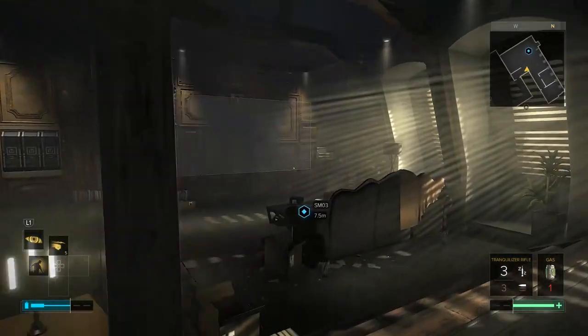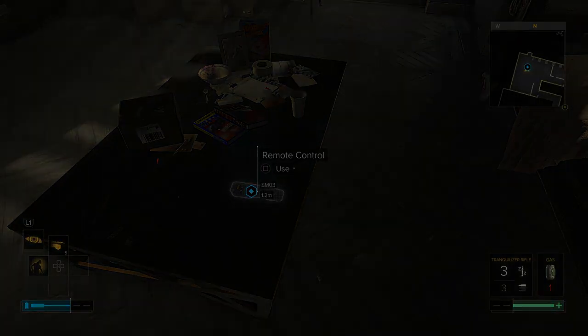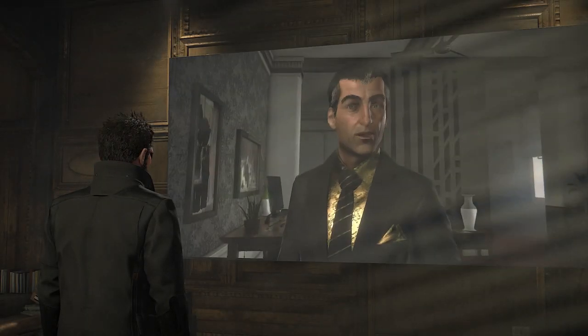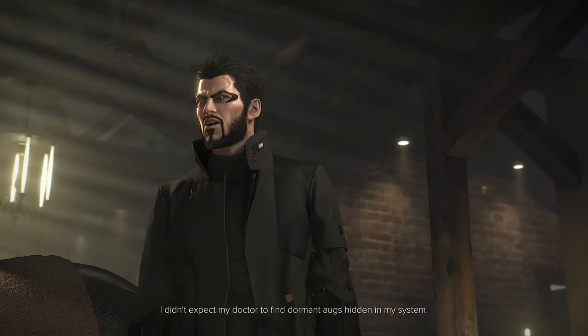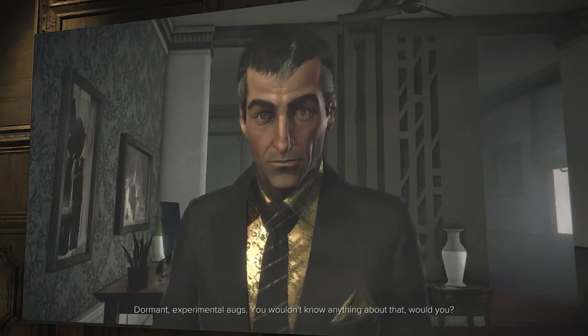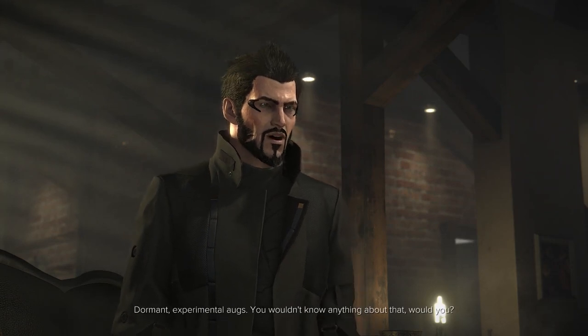Welcome back to my house — the door is just permanently open, we're just a very friendly guy. Let's call Seraph. Adam, what's going on? I didn't expect to hear from you. I didn't expect my doctor to find dormant augs hidden in my system. What? Dormant experimental augs — you wouldn't know anything about that, would you?